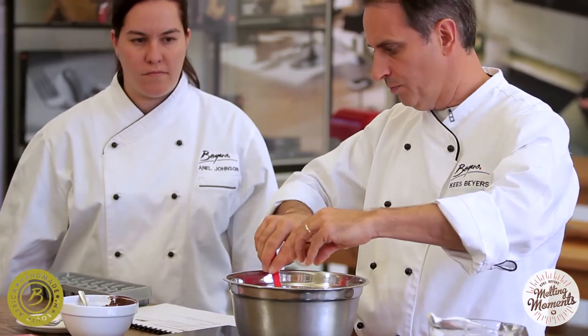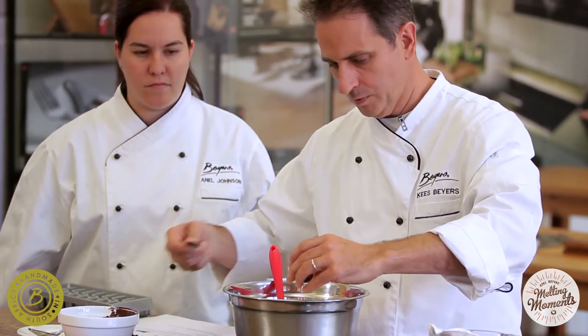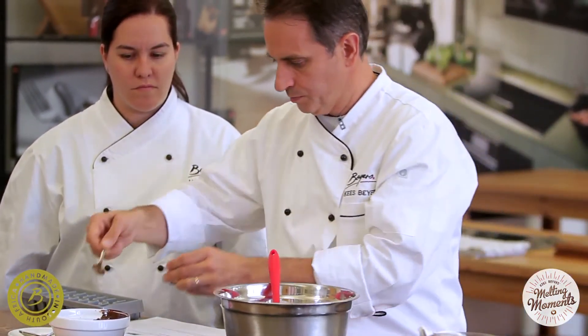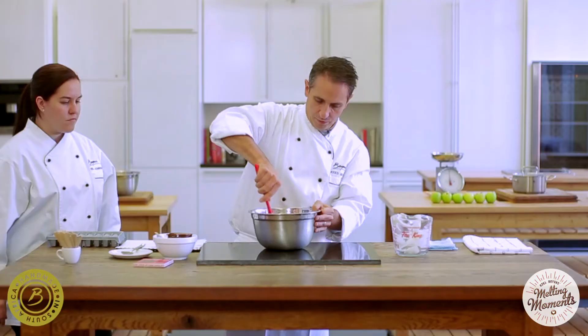Then we put the vanilla extract into the mix — just to add a little bit of flavor. Mix it.